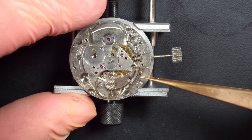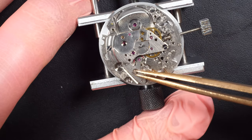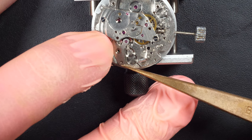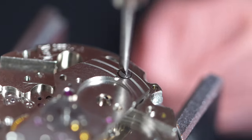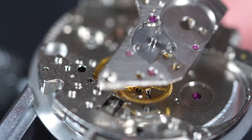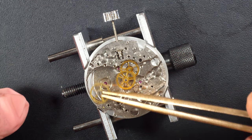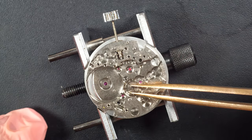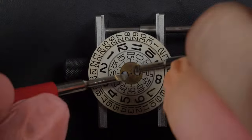The balance bridge was really tight — I had to use a scraper which I really don't like to do, but I had no other choice because it was so tight on the main plate. Now removing the pallet fork cock and later the pallet fork itself. Now I'm just going to remove the train wheel bridge and we'll have all these nice gears underneath. Removing them one by one — checking all the pivot points on each wheel to see if they are in good state, if there's anything broken or bent. And on this mechanism there are a lot of springs.